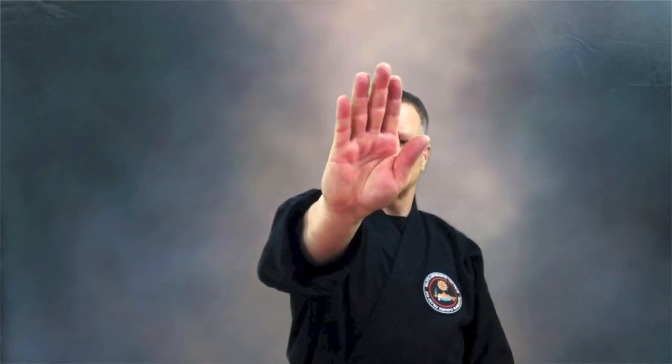As we open the hand, we have the palm heel strike, the hand sword strike, and the ridge hand strike. Those are done with the open hand.